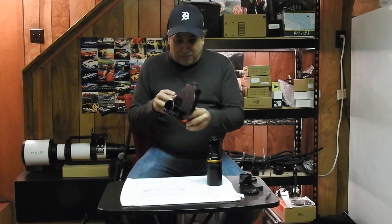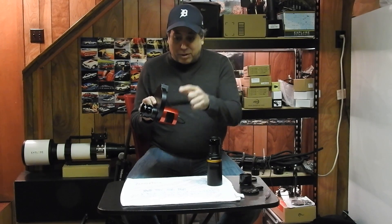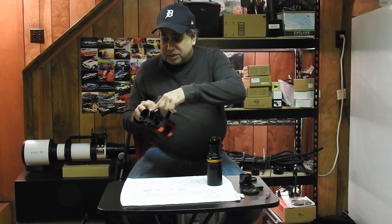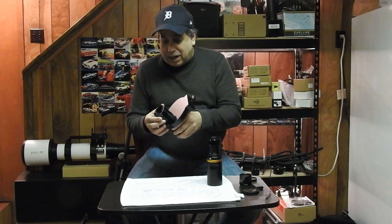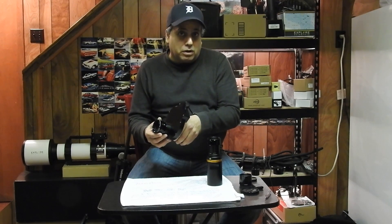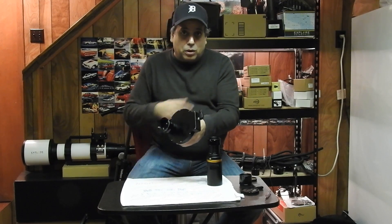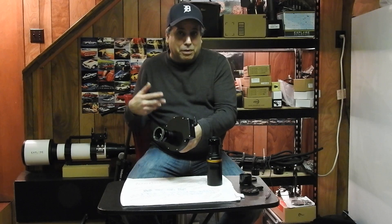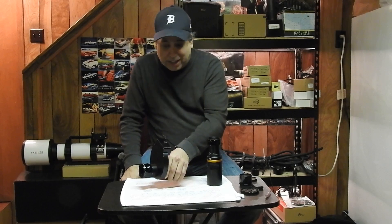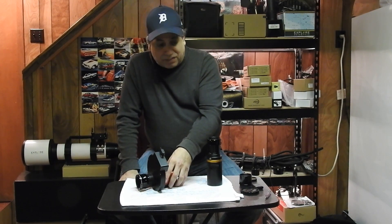By the way, if you're not familiar with this imaging train, this is my ASI 1600mm cool camera, I've got a filter wheel, a spacer, and a reducer. I want to remove the reducer because I want a longer focal length for galaxy season, and I want to slow down my setup because with broadband data my exposures are short enough as it is — I don't want higher speed for that.